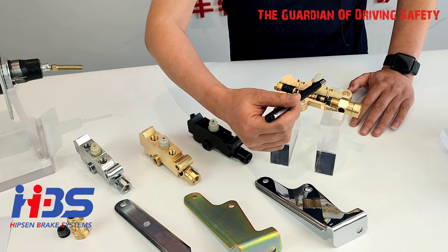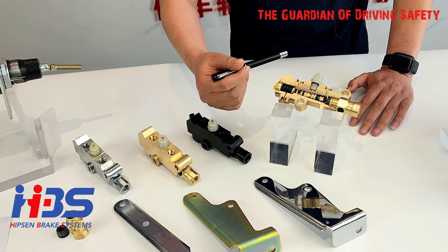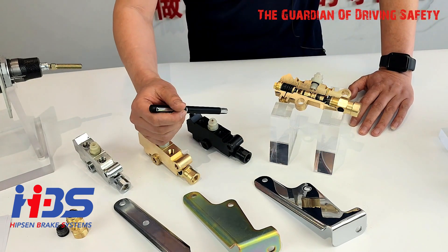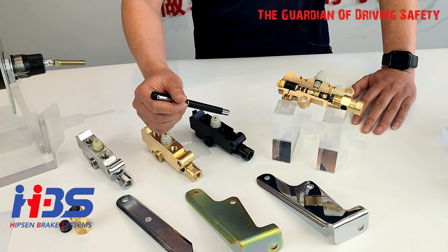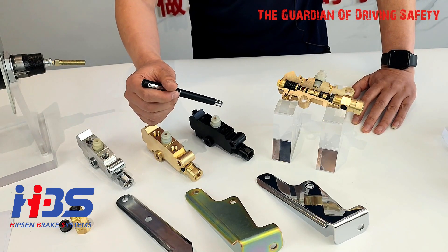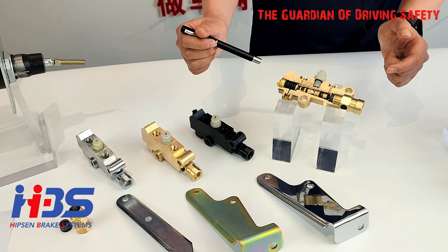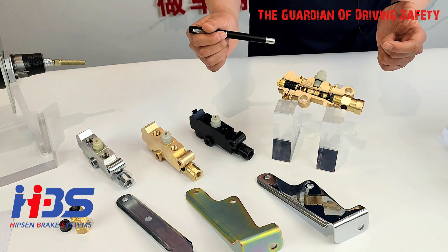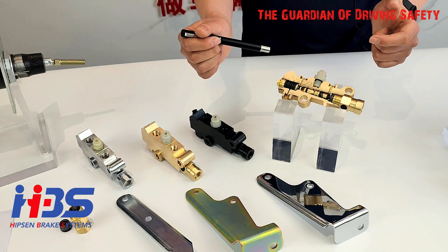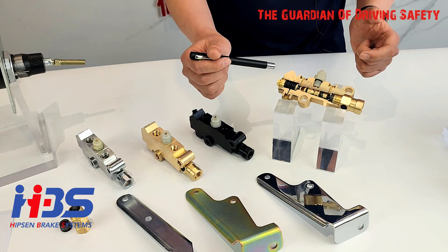All aluminum section materials use US national standard 6061-T6 material, and they can withstand standard high pressures from 3,000 PSI up to 5,000 PSI. This can be validated by our high-pressure testing machine and durability testing machine.